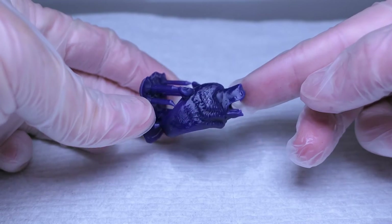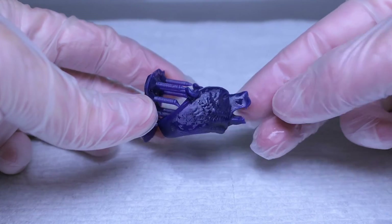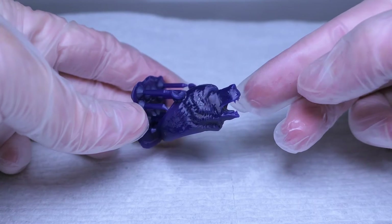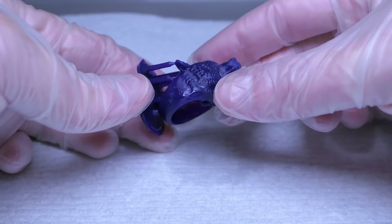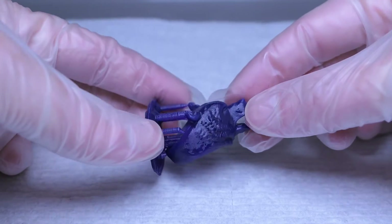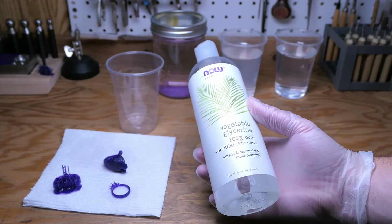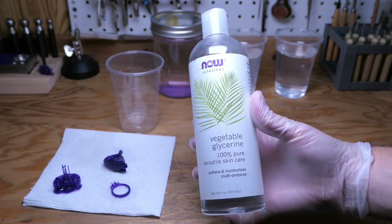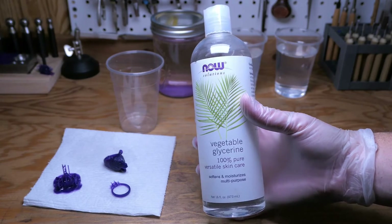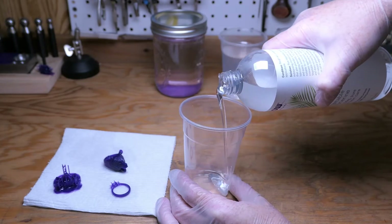If you're looking into this resin, you're probably already aware about a strange quirk it has where it really doesn't like to be in contact with oxygen while curing. For various sciency reasons, vegetable glycerin seems to be the best solution for keeping oxygen from touching the surface of the print while also providing a way for UV light to hit it.